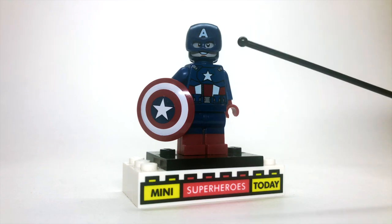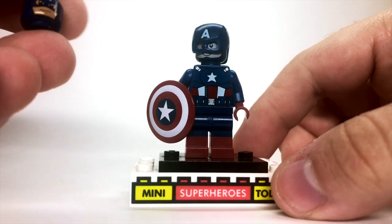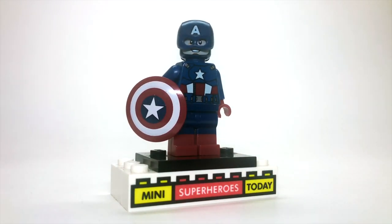To build this figure, you'll need the helmet and head from the Avengers Endgame 2019 Captain America, because I think it really complements this figure well. The actual 2012 head was kind of good back in the day, but we've gotten better options since then, so you're going to want to use that Endgame combo for the head and helmet.